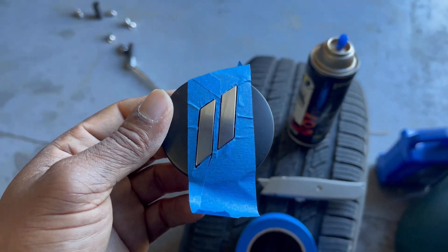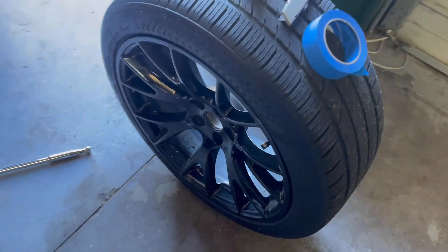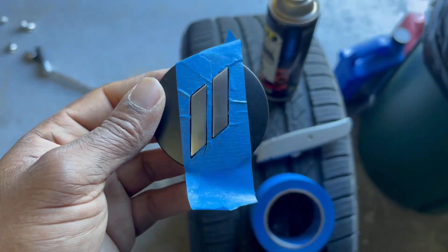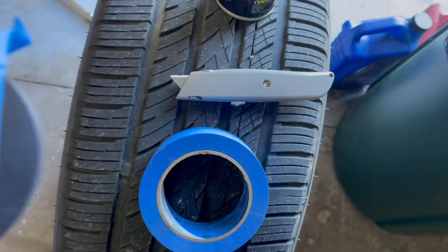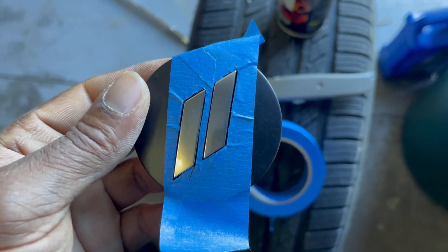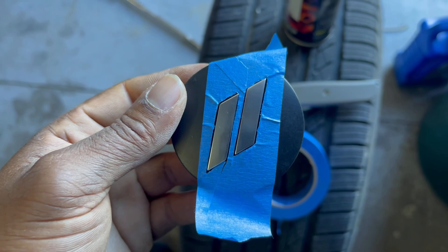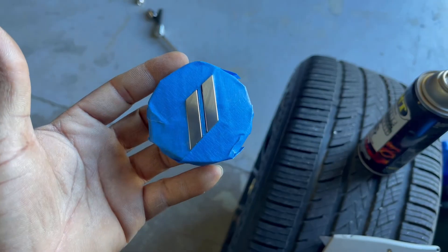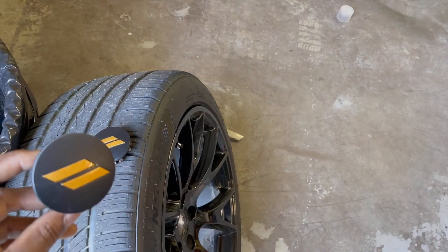I figured I'm going to take the center cap out of the wheel and paint the slashes gold. I left my exacto knife at the house so I'm using a box cutter — it's going to take a little longer, but I'll run some pieces of tape on top to get it closer so it'll be a cleaner finish. That's what it looks like once I finish taping it off.